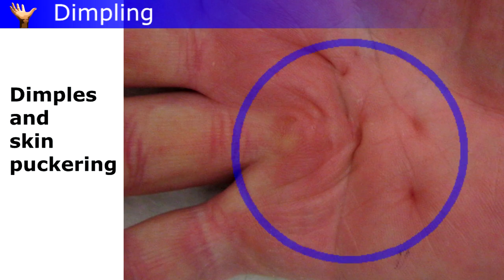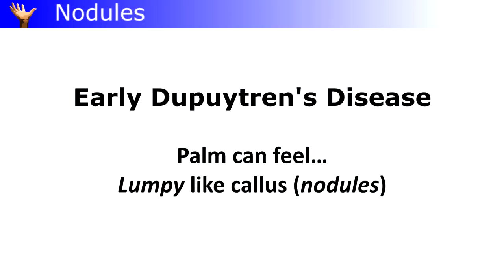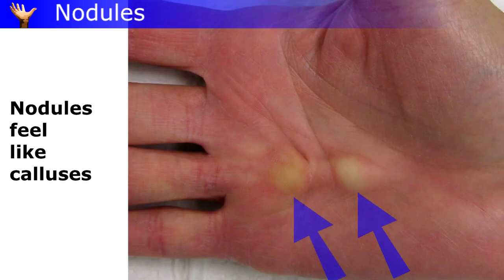A very common early sign is a nodule — a lump in the palm. These can look like calluses, but they're not. They're often at the base of the ring or pinky finger, and they can develop slowly or sometimes show up overnight.